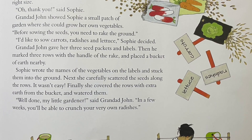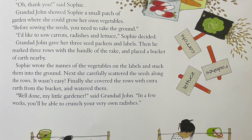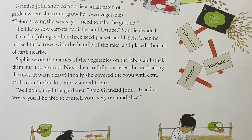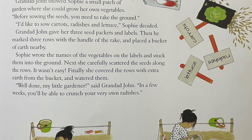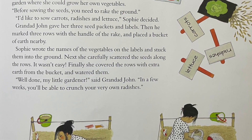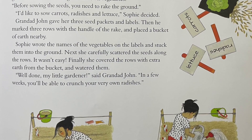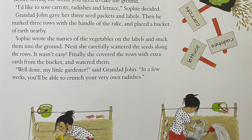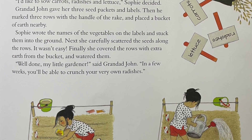"Before sowing the seeds, you need to take the rake to the ground." "I'd like to sow carrots, radishes, and lettuce," Sophie decided. Granddad John gave her the three seed packets and labels. Then he marked three rows with the handle of the rake and placed a bucket of earth nearby. Sophie wrote the names of the vegetables on the labels and stuck them into the ground. Next, she carefully scattered the seeds along the rows.